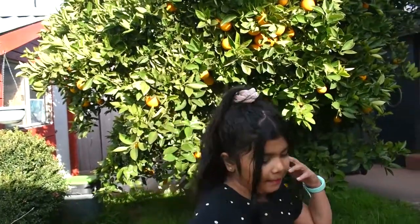Hey guys, welcome back to my channel! Today we're going to be making homemade orange juice. First we need six oranges. Before we start, make sure to subscribe and like, and turn on the notification bell.